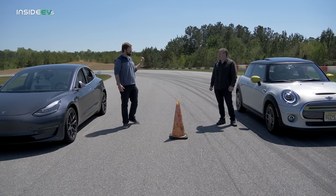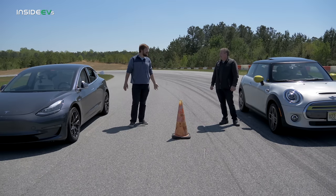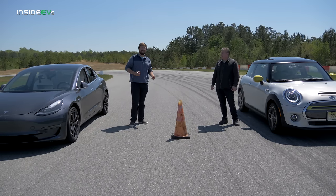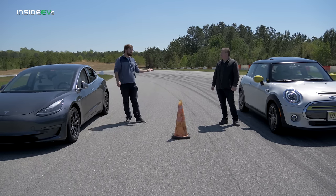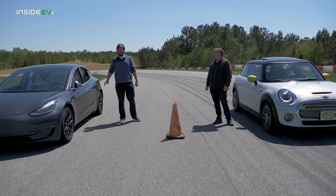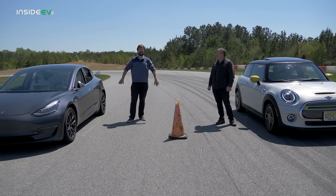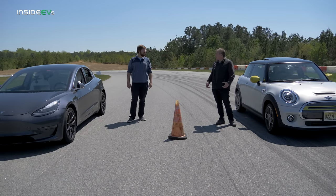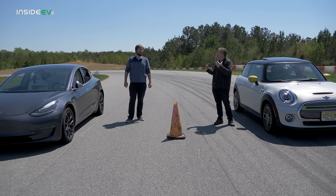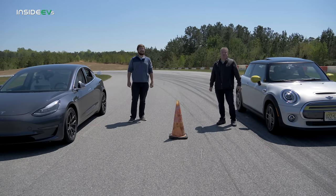We're going to try a couple different things. We're going to run both cars even start going down, and by how much we don't know. Then we will start giving penalties to the Tesla until they reach the finish line around the same time — just to figure out how much of an advantage the Cooper needs to get close to the Model 3 in a quarter-mile run.